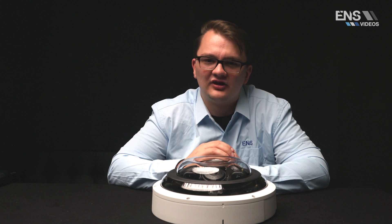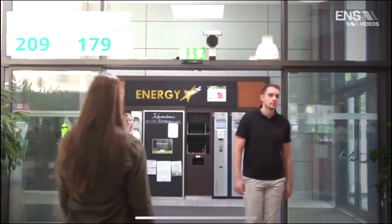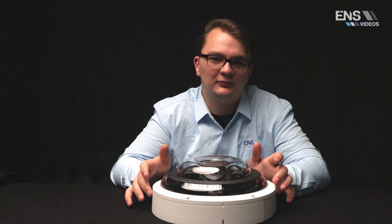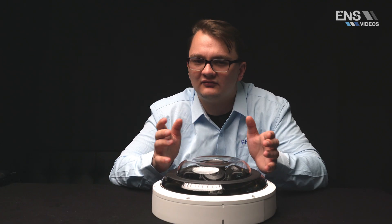A standout feature on this camera is its capability to do people counting. With its deep learning algorithm, the people counting technology can track and process moving human body targets to track accurate statistics of people who have entered and exited the facility, as well as people within a given area.